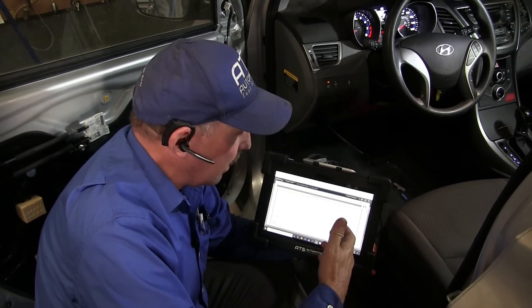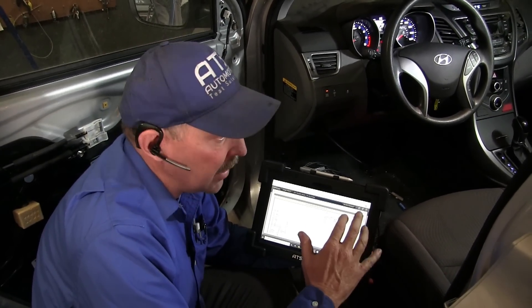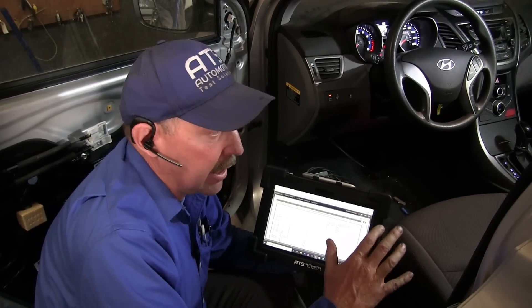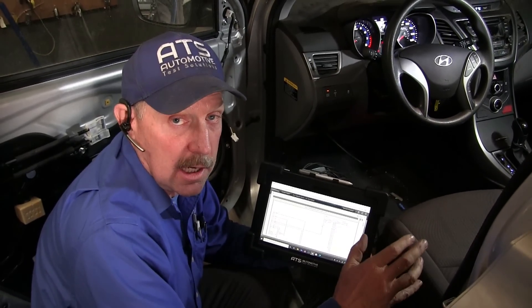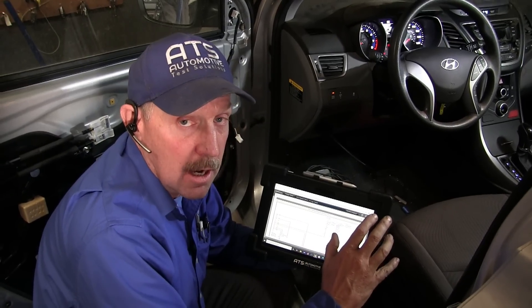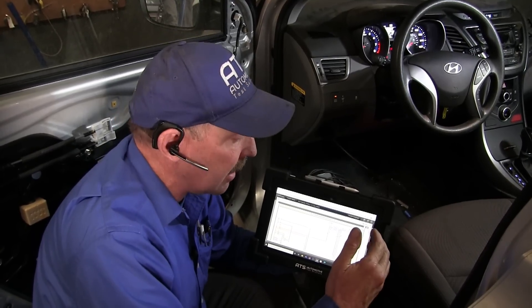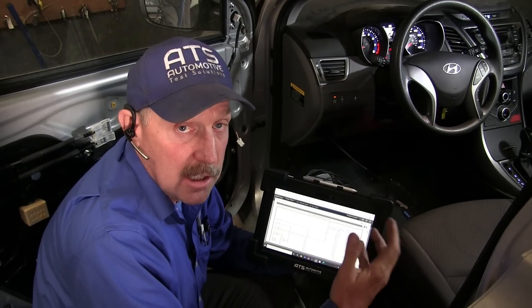I've pulled up a wiring diagram for this Hyundai so I can understand the topology of how these bus systems are wired and how they interconnect. When I'm working on a Hyundai or a Kia, it's like a box of chocolates — you never know what you're going to get. Many times the DLC wiring will not match the wiring diagrams from Mitchell, All Data, or OE wiring diagrams. I've done quite a few of these cars and I've always had some problems finding the wires. I'm going to show you what we do when they don't match.